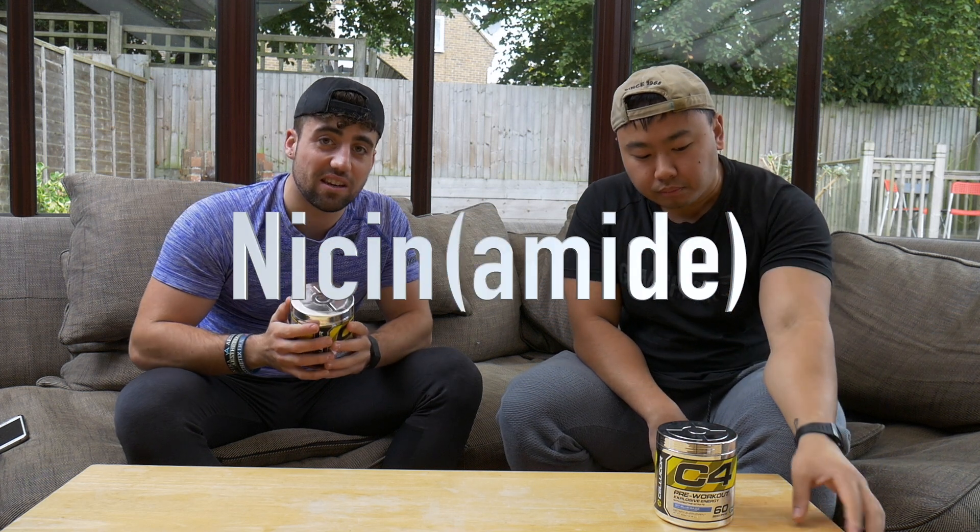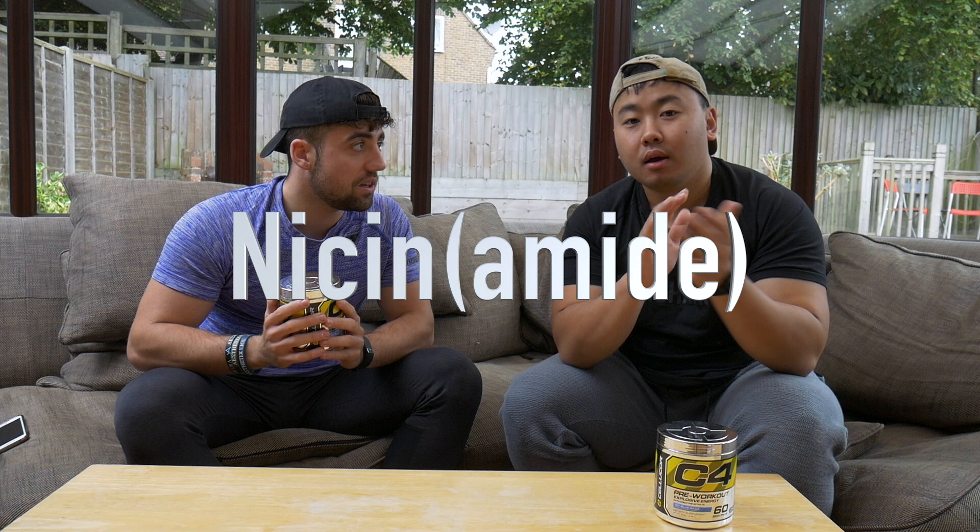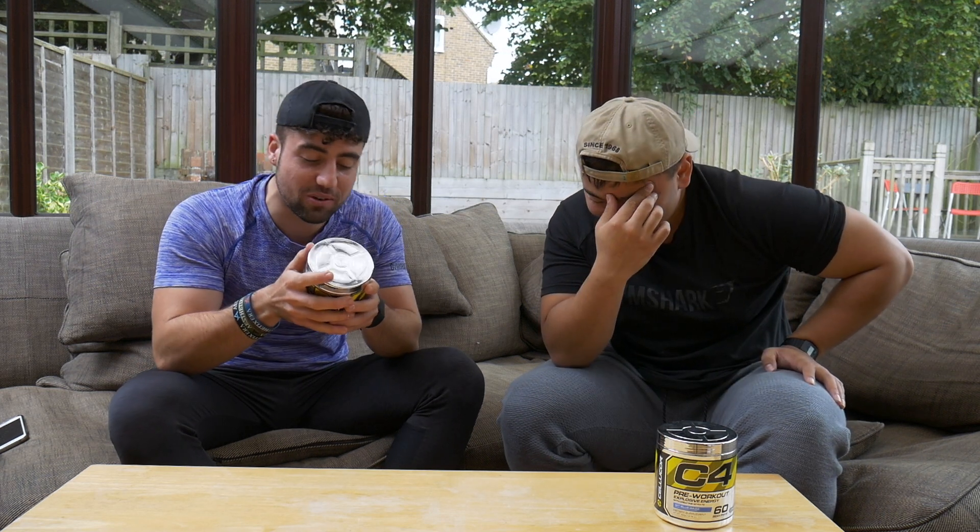First up we're going to talk about niacin. Basically, we've never come across this before, but it can give you this red flushing sensation that goes along with the tingling. We've never really experienced this red flush personally, and we don't know anyone that has. Though if you're training right, you should go red anyway - and if you're not going red, train harder.